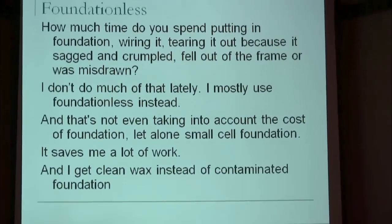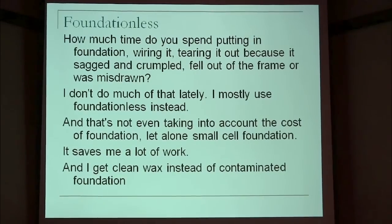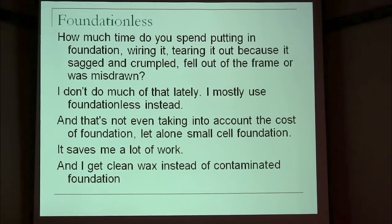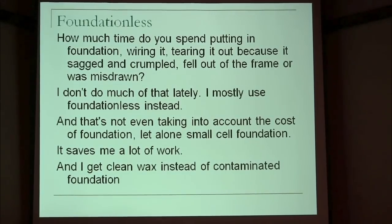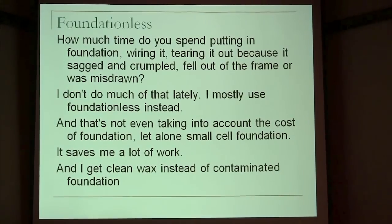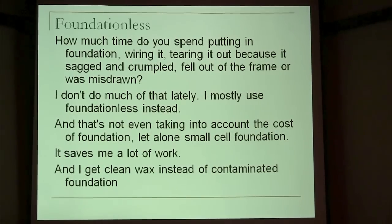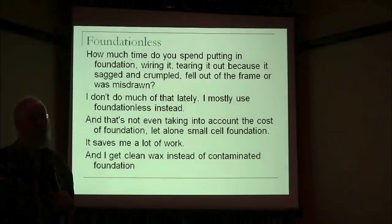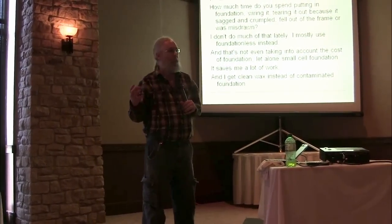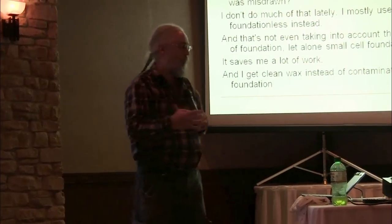So why would you want to do foundationless? All of you who have ever bought all the equipment — a frame board, a spooler, a crimper, and an embedder — and have done the whole thing of putting the wax foundation in and embedding the wires and all that, you know how much work that is. Some of you love doing that, so maybe you should just keep doing it. But I find it extremely tedious. I think it's a lot less work to do foundationless.